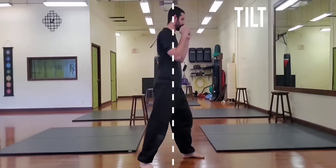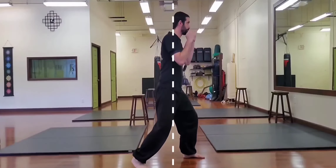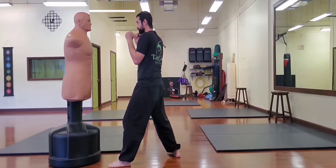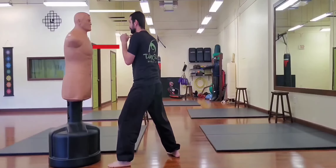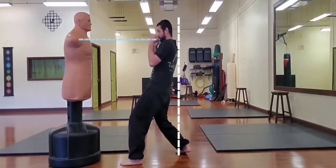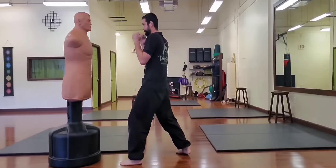The next positional element is tilt — forward and backwards, shown here. When tilting forward, don't go past your toes. Notice also that tilting forward changes elevation, shown here with a bob and weave. By tilting backwards, no further than my rear toes, I nearly double the distance from my opponent to my head.